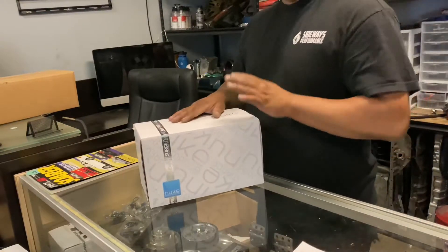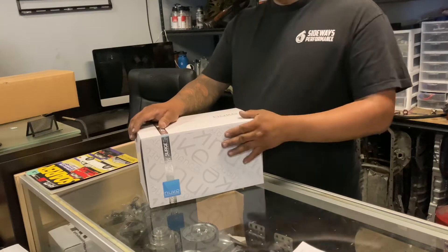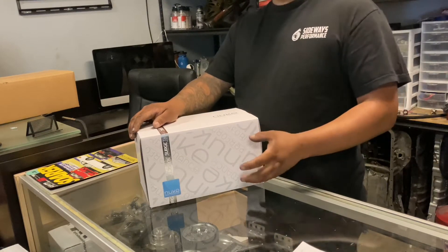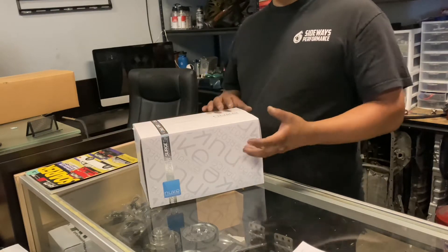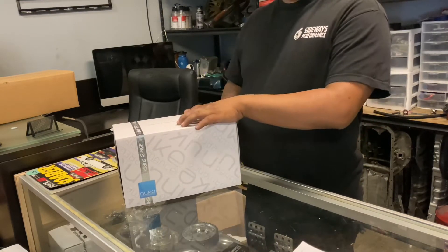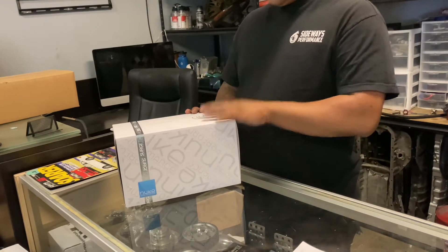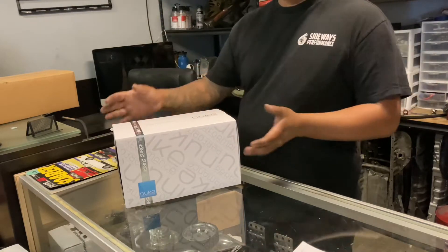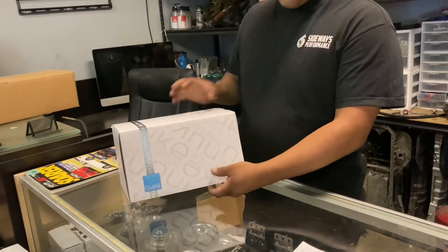We went ahead and chose Nuke Performance over all the other companies because I've actually already used this product. The Radium product is a great product as well — they have a triple fuel pump hanger that can go into the unit — but Radium is quite a bit more expensive than Nuke, and we get a better price on this through them directly than through our sponsorship with Real Street. I like this product, I think it's very clean, I haven't had any problem with it at all, so this is the product I'm going to use in our cars at Sideways.